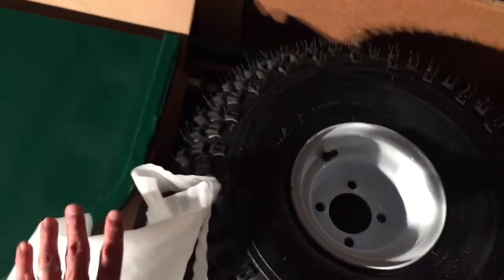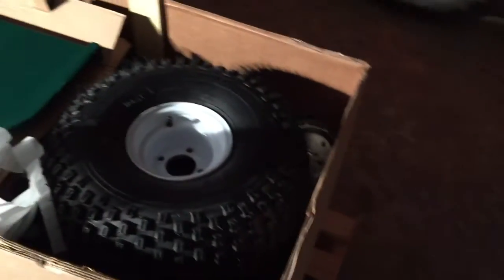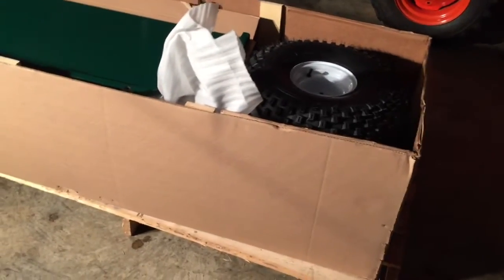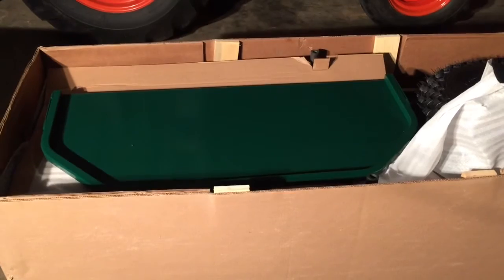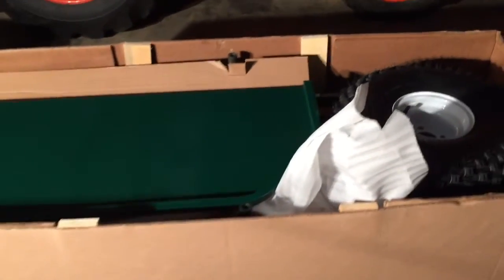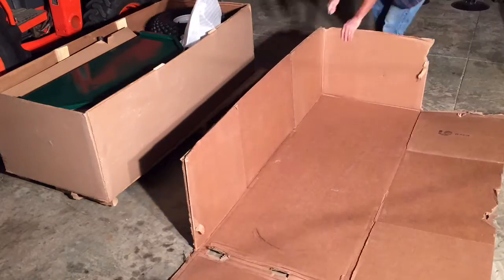I had this open just for a second to look at it before, so it may be a little bit different in there than when you first order one. You can probably recognize some of these parts from the photos I showed before I started this video. I'm going to go ahead and start unboxing it.